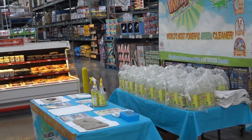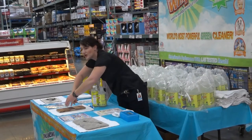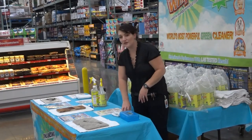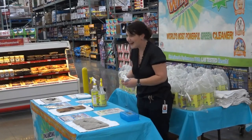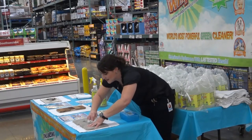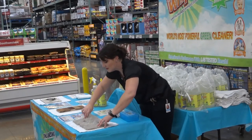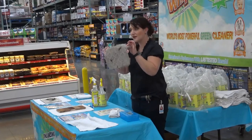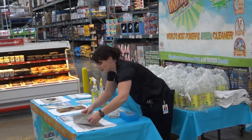It has coconut oil in it which actually conditions the wood. I've gotten rid of my spray paint on my carpet — now we're going to go for it. I'm going to get the center of my black spray paint on my carpet in three, two, one. There we go — the center of my black spray paint. Pretty cool, right? So imagine what it's going to do for your stain on that one.